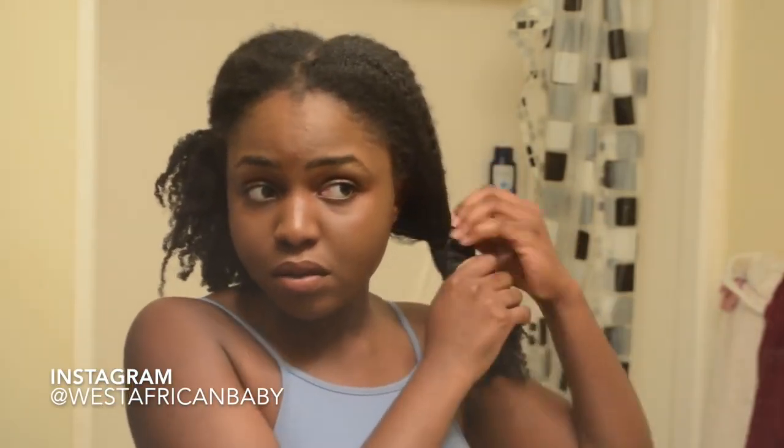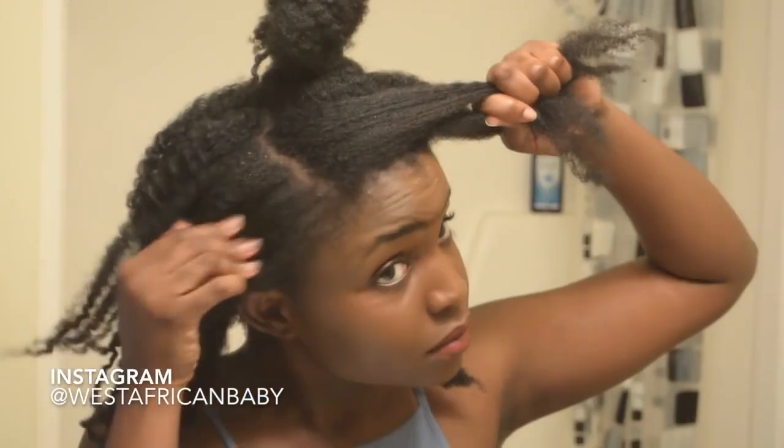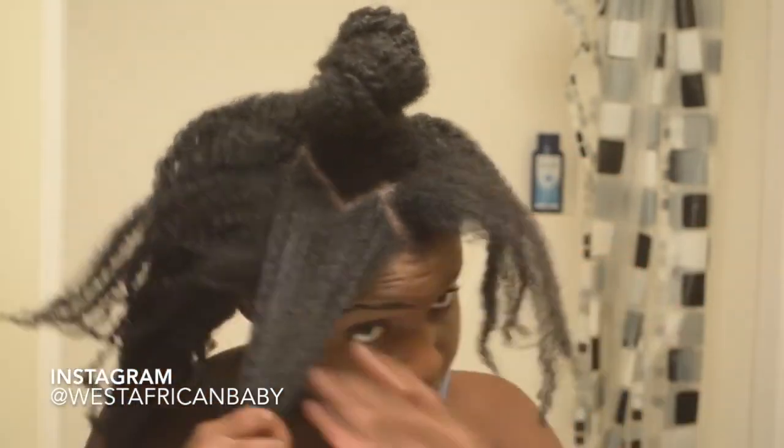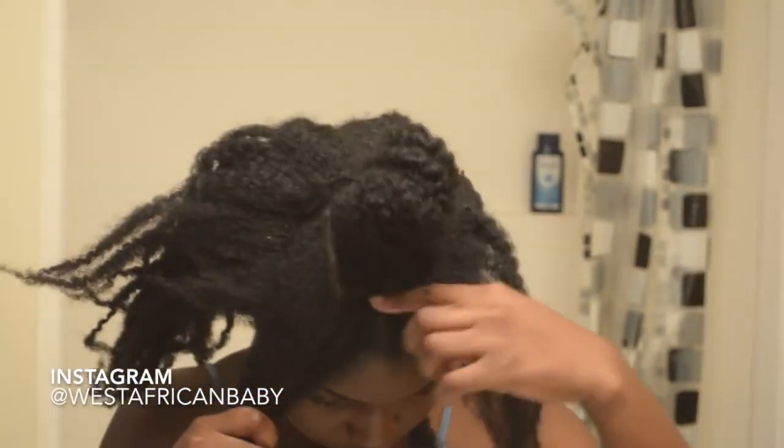My hair is currently in an old twist out — I did it like that so it blends better with the clippings. I'm going to start by sectioning off my hair. You want to cut out a front section in a u-shape in the front portion of your head.